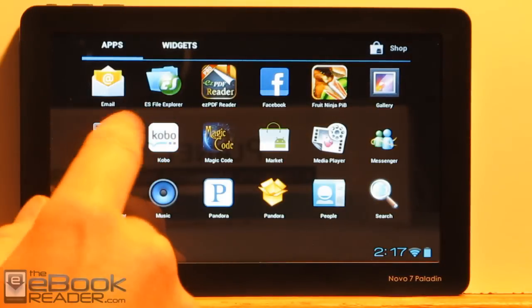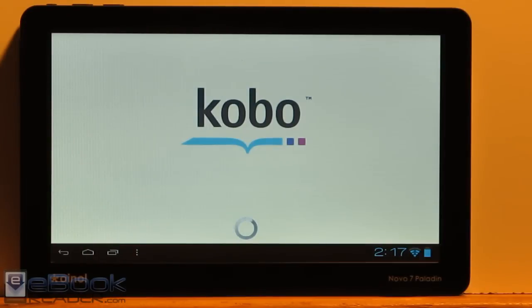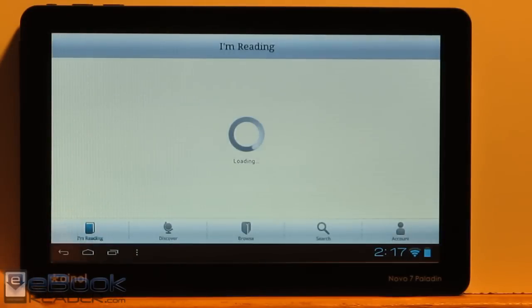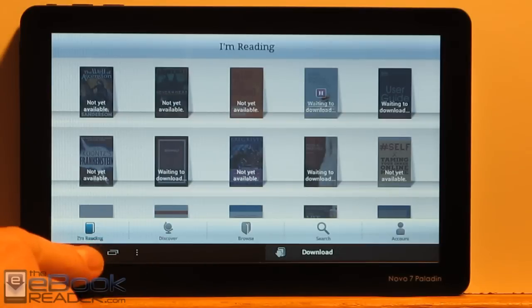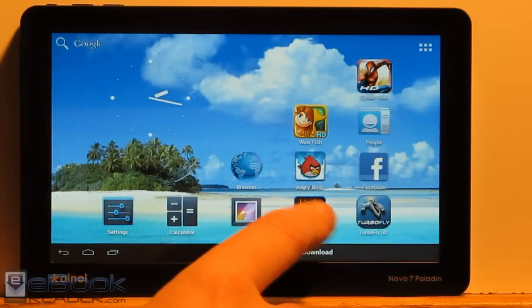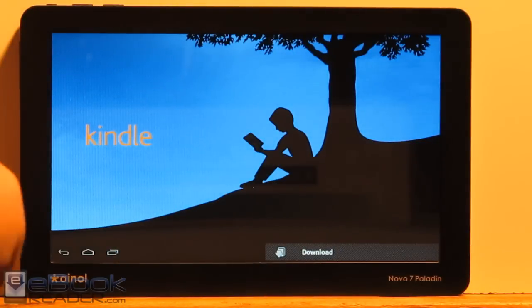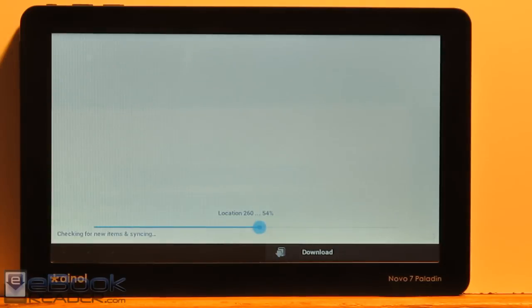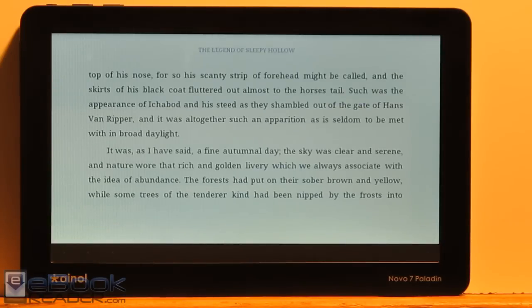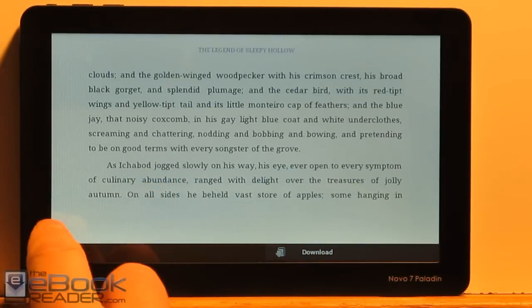The Kobo e-reading app installs okay and I can log in, but none of the books will download — it just says nothing's available. Same deal with the Kindle app: the newest version installs but then automatically closes right away. So I have an older version of the Kindle app installed and it works fine. It's just sort of a compromise you have to make with a cheap tablet like this — a lot of apps aren't going to work, but you can find older versions of an app and some of them will work that way. The older version of the Kindle app works fine.